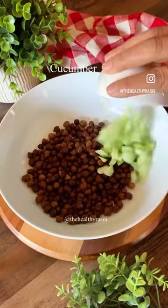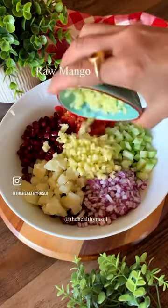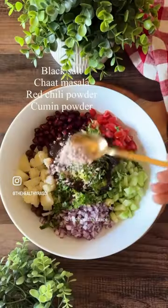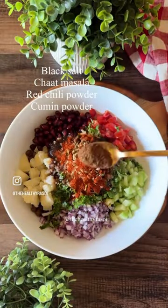Split cucumbers into half, scoop out the seeds and keep aside. In a bowl add boiled chana, colorful veggies, pomegranate seeds, raw mango, coriander leaves, both chutneys and spices mentioned in the caption.